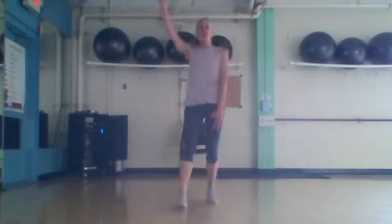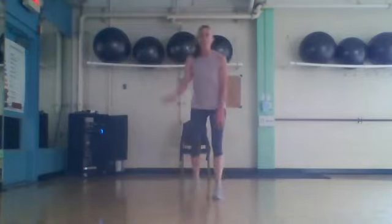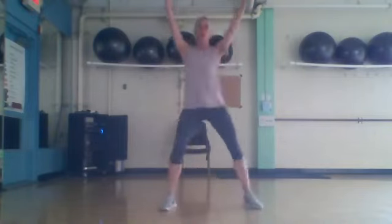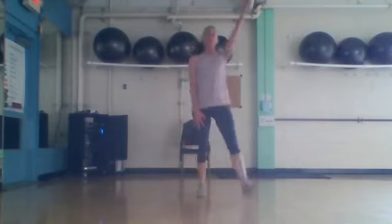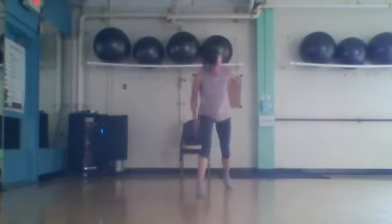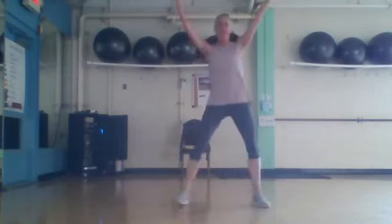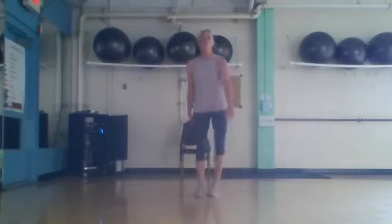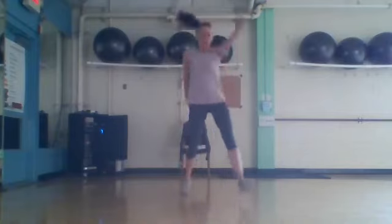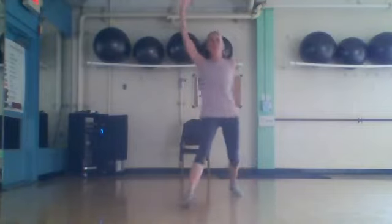V-step, let's lift — here we go, alternating. There we go, alternating. Let's do four more, just like that. Three, two — last one, big step, here we go, big and big. Four more times: four, three, two.